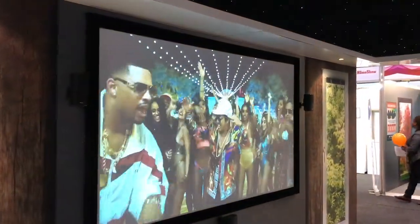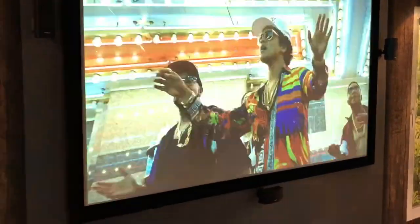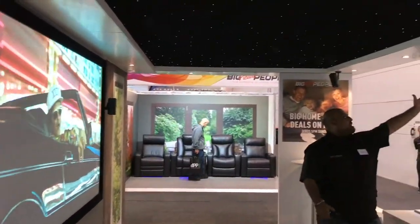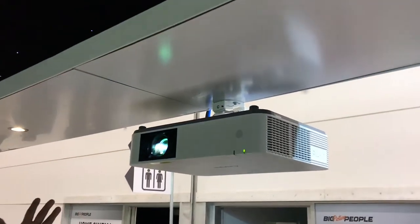So this is our Bose projector TV set-up. I'll run you through slowly. Right now we've got a 100-inch screen running here. We've got five Bose speakers for your surround sound, and the Sony 1080p projector running up to 200 inches no problem.